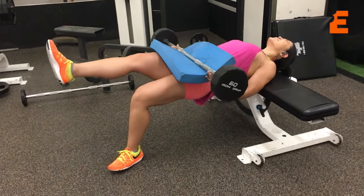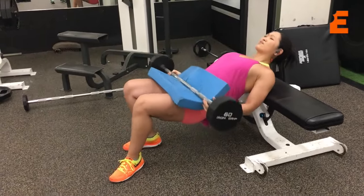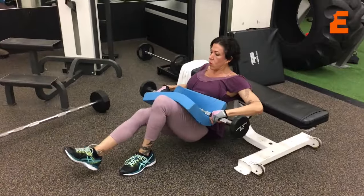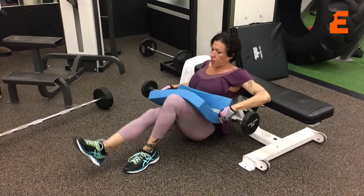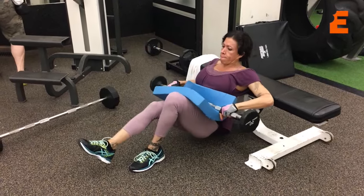Then we moved on to the single leg hip thrust to work on the glute-ham tie-in area. I love these because they are super hard. You're balancing weight and you're only using one leg. And just look how winded we are from doing these.